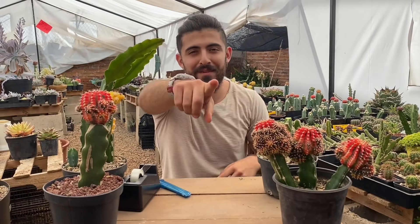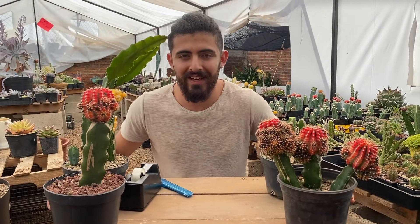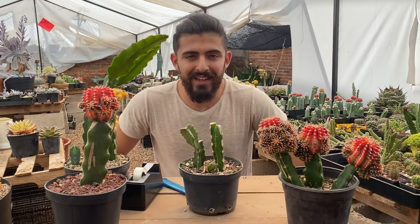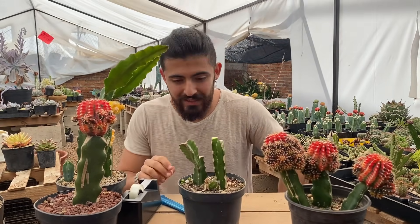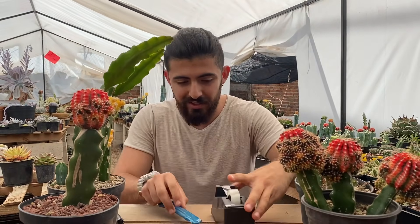Buen día, mi nombre es Rafa Mora de Vivero Suculento y hoy les traemos un video más de cómo hacer injertos de cactus en pitahaya, que es mi porta injerto favorito. Les voy a mostrar los utensilios que yo utilizo.